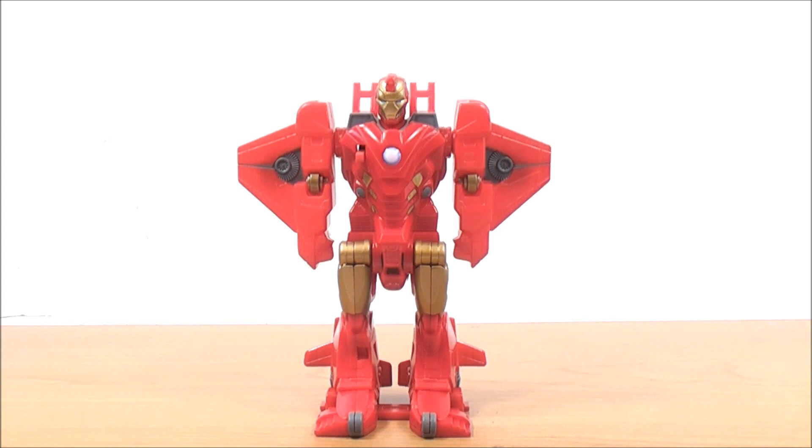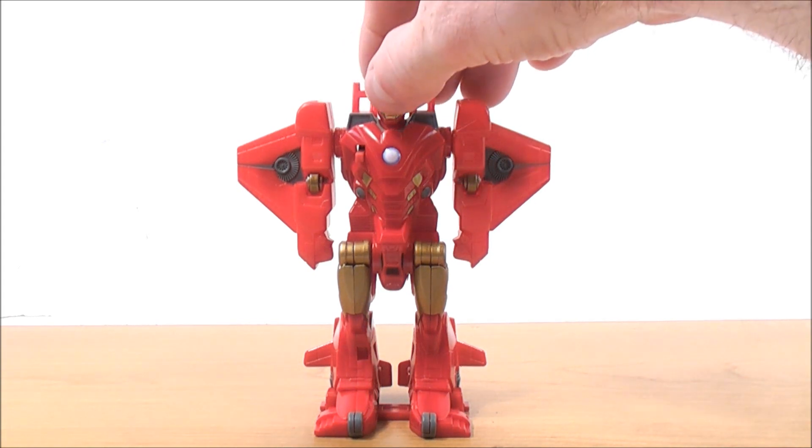Lastly we have the Flip Attack Iron Man — he transforms into a Quinjet. Detail-wise, he has some gray detailing up by the shoulders, dark gray detailing for the wings, and some gold detailing up by his face. He's a red-colored figure with gold detailing by his abdominal area on both sides, gold detailing by his legs, and red detailing for his boots. I'll give you a quick 360 so you can see all around.